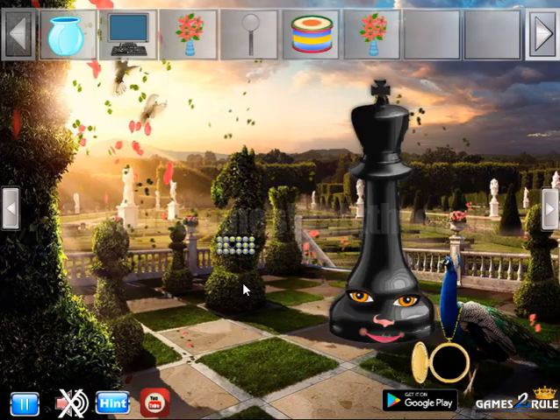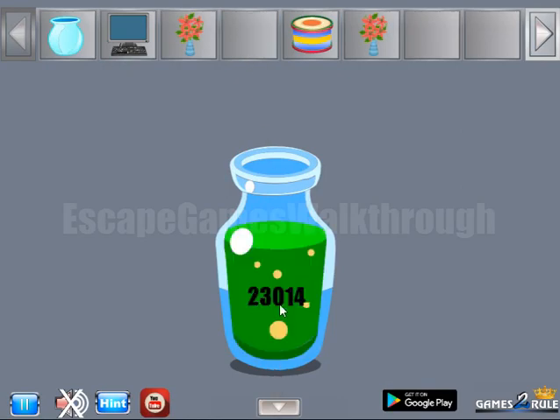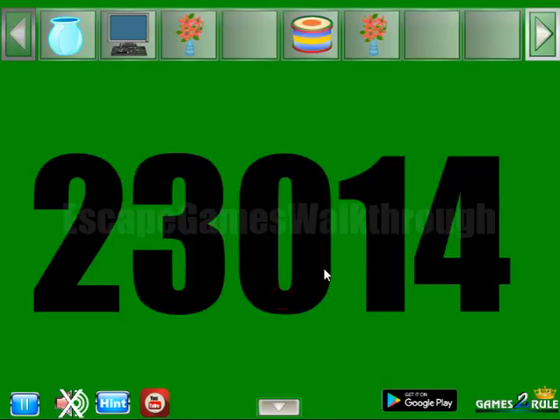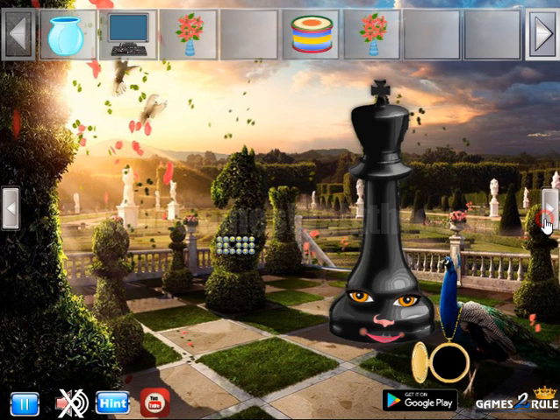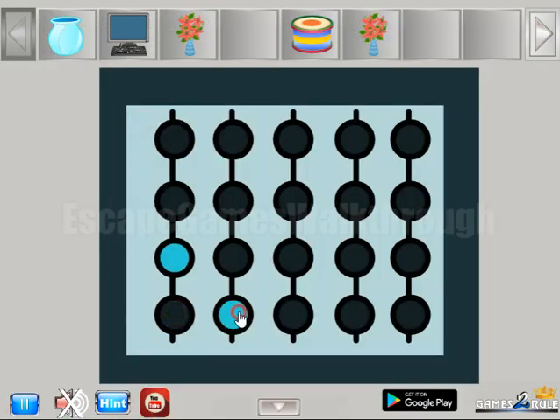We've got a computer. Okay, let's go to the left now. Here's the water to take. What can we do with it? Two, three, zero, one, four. Then again: two, three, zero, one, and four.